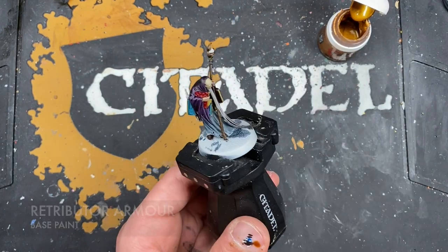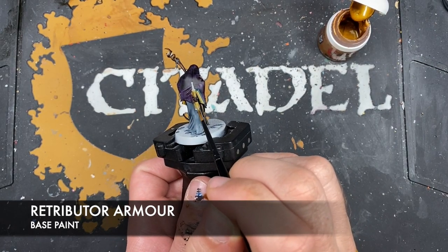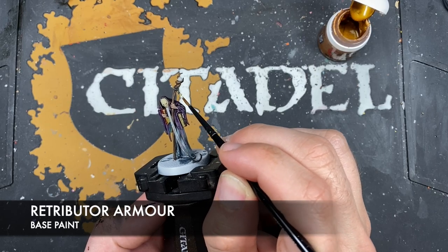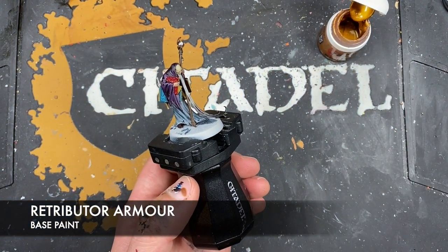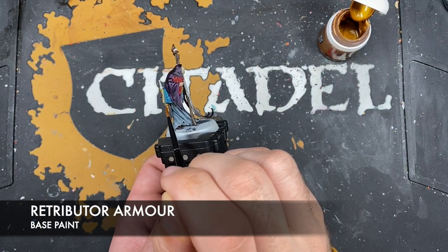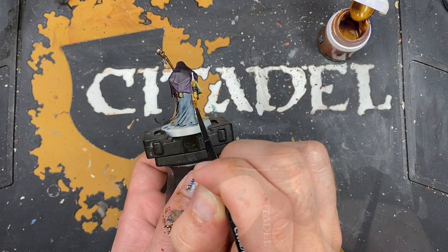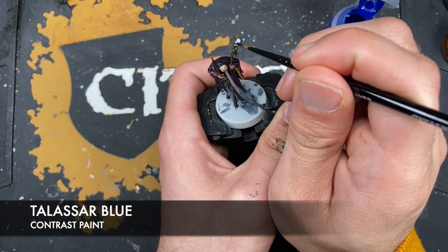With that done, we're going to use some thinned-down Retributor Armor to paint in all the gold details - the scroll here, the little doodad hanging off his staff up here, and various little decorations and things. Just adding a little bit more Retributor Armor to the mix as it's a little too watery. To finish off this round of base coats, we take some Talassar Blue to paint in the orb at the top of his staff.